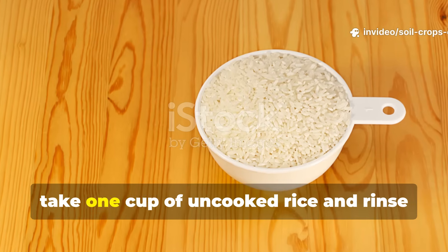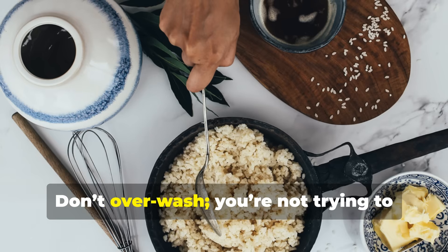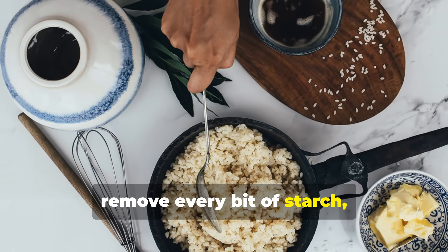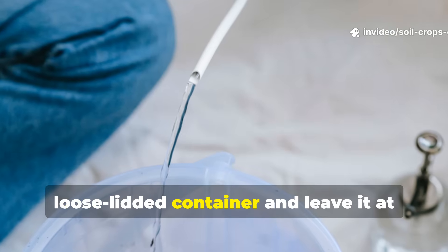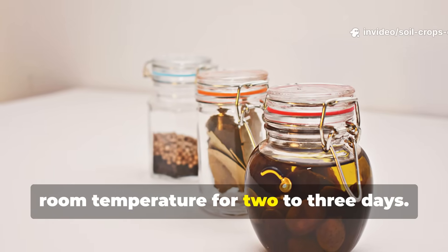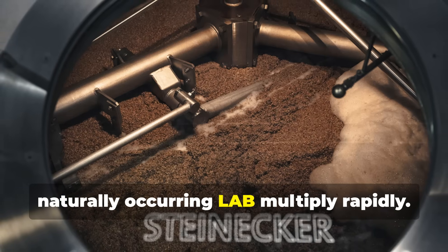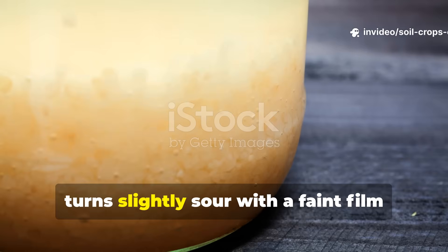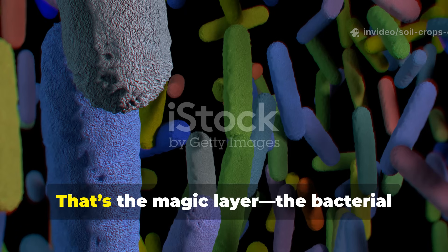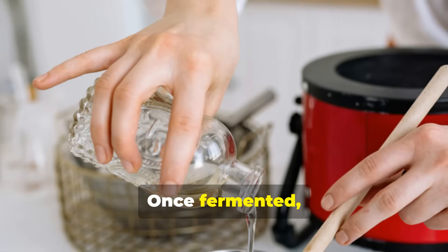To make it, take one cup of uncooked rice and rinse it gently in two to three cups of clean water. Don't overwash. You're not trying to remove every bit of starch, just enough to cloud the water. Pour this milky liquid into a loose-lidded container and leave it at room temperature for two to three days. During this short fermentation, naturally occurring LAB multiply rapidly.